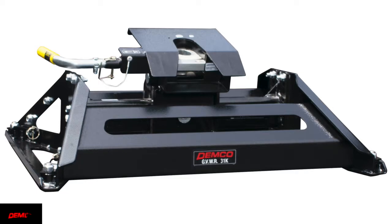This is Jeremy Drevenstead with Demco Products. Today we're going to go over the install and removal of our 31K OE Prep UMS series hitches. These were specifically designed for the Ford, Chevy, GMC, and Ram factory under bed mount prep packages. So let's take a minute and go over how this is done.